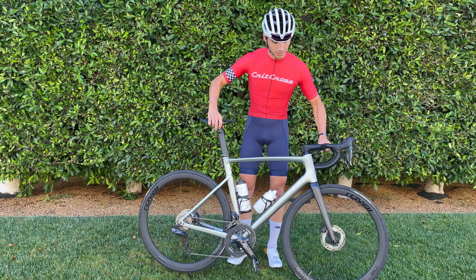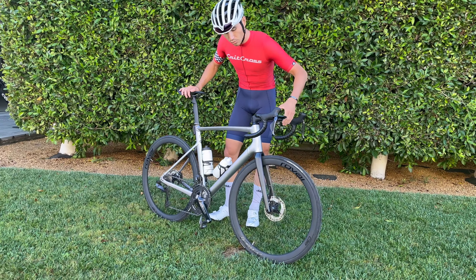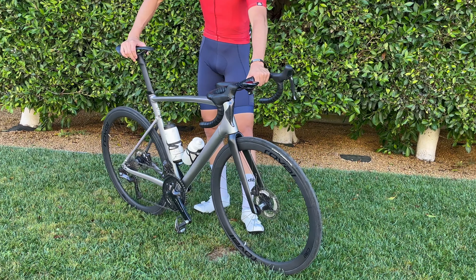Things have kind of remained the same otherwise. I've got the Roval C38s front and rear with the same Continental GP5000s in 25 millimeter width. They fit perfectly flush with the exterior of the carbon hoops.